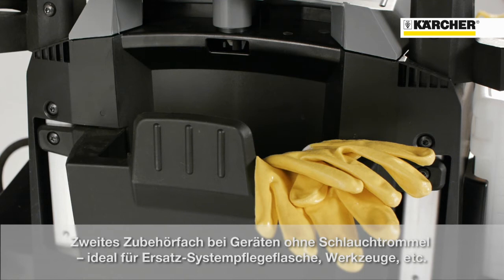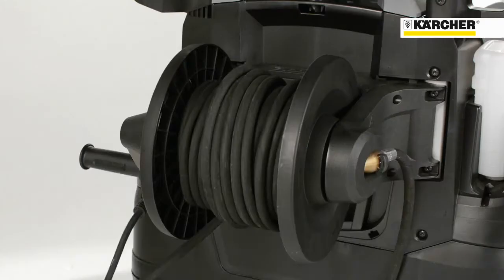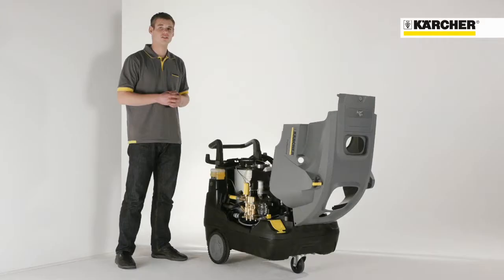At machines without a hose reel, there is another storage space for additional accessories like the RM110 bottle, tools, and other things. This guarantees that the user is equipped with everything he needs for his cleaning task. At machines without a second accessory compartment, an easy to use hose reel is installed.